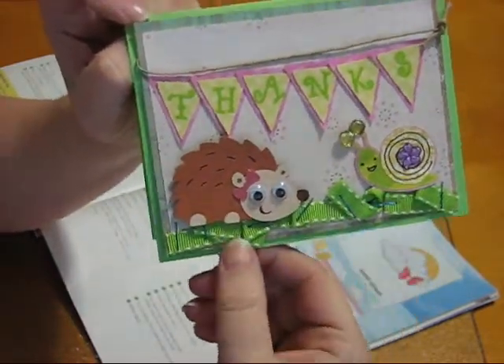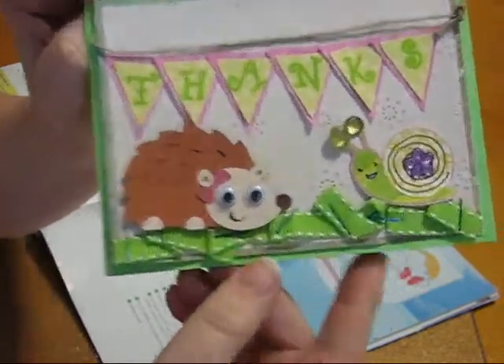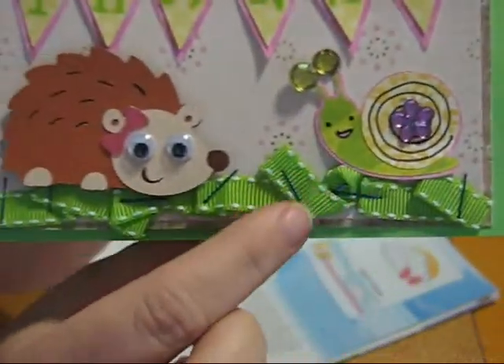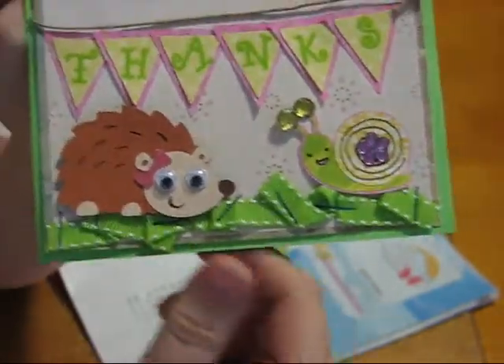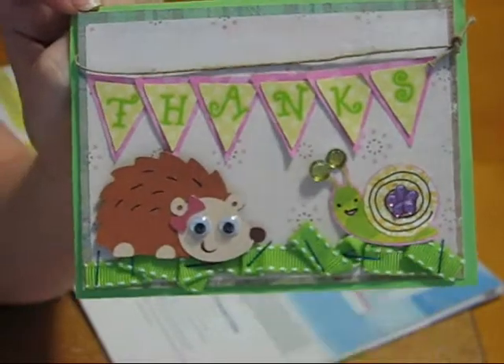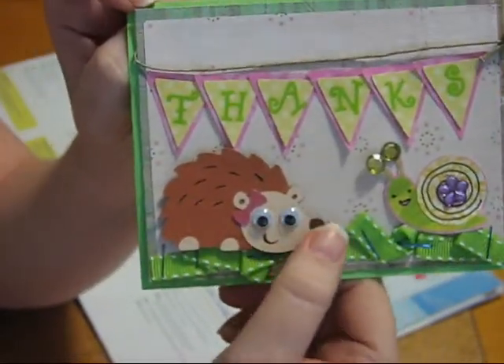The ribbon down here is just laid down and then stapled. I actually had blue staples in my stapler so I just laid it down in any old kind of way and stapled it down.